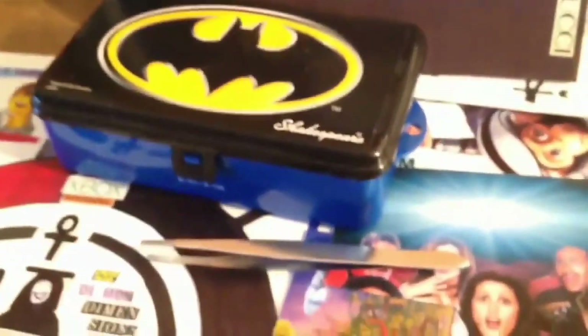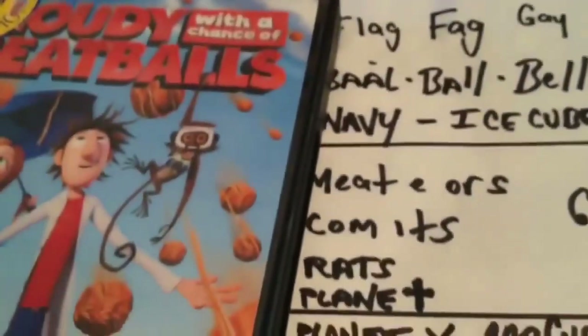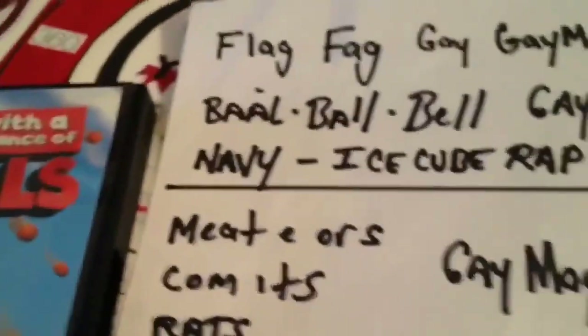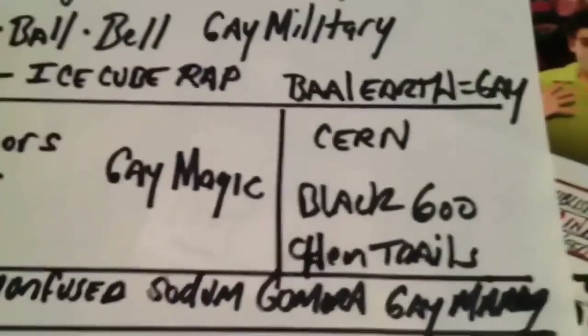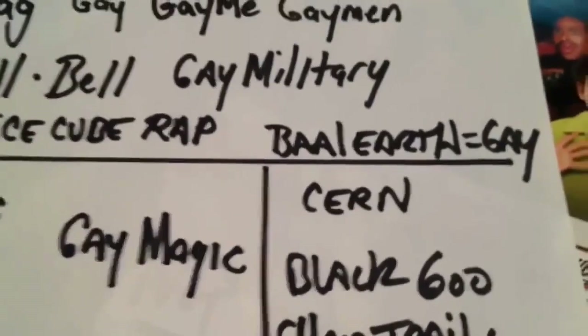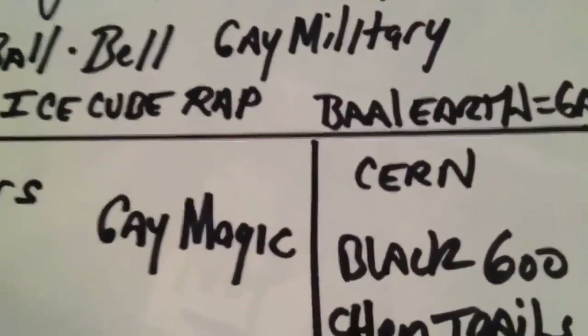What you do when you go to school and you graduate and you put that satanic robe on and that hat on, you're clearly cross and confused. You believe that it's ball earth — that's homosexual gay earth. And you believe in meteors — meteors is homosexual magic. Comets, chemtrails, black goo, CERN — it's the divine feminine. Planet X not planet Y. It's Santa not Santer. Your Xbox is the cross and confused double — it's the gay box.